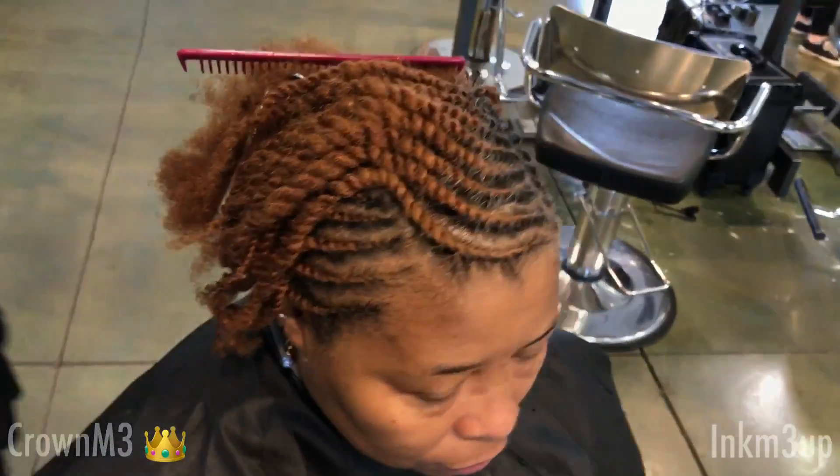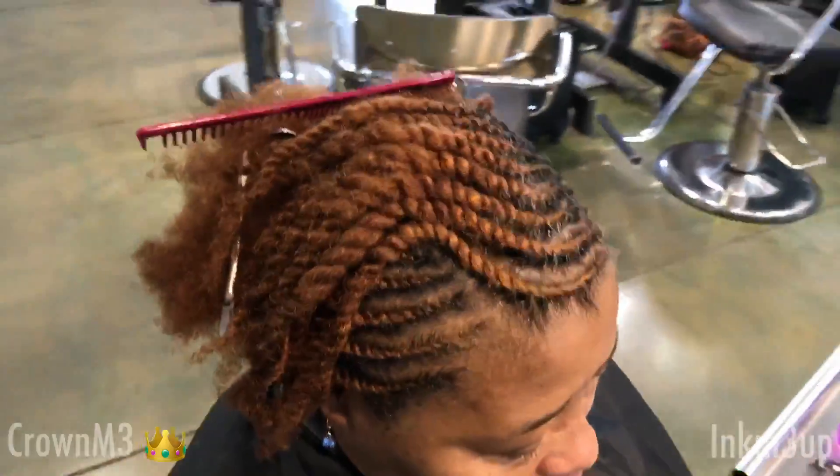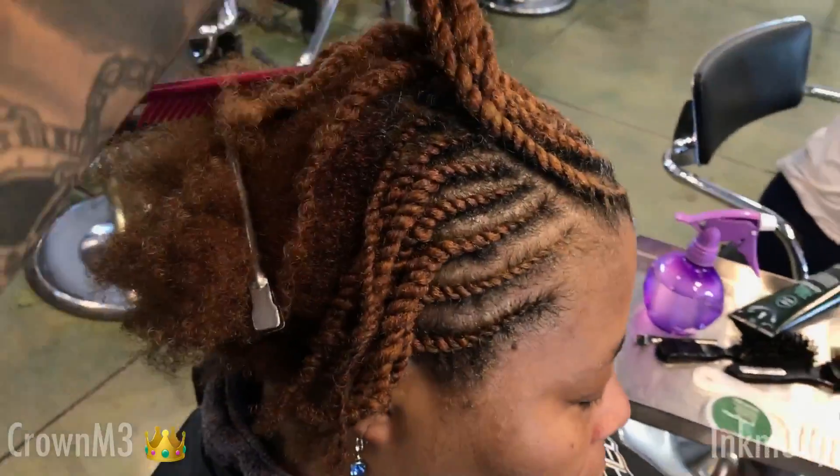Hey guys, thank you for tuning back into my channel. Today I'm going to be showing you just a simple flat twist style that I am doing at school.